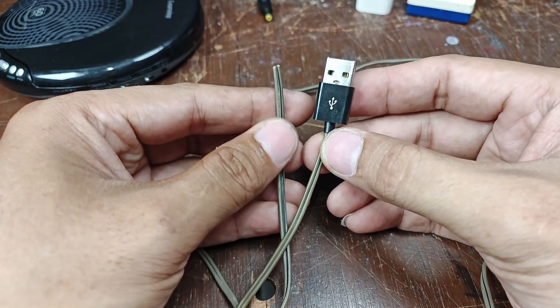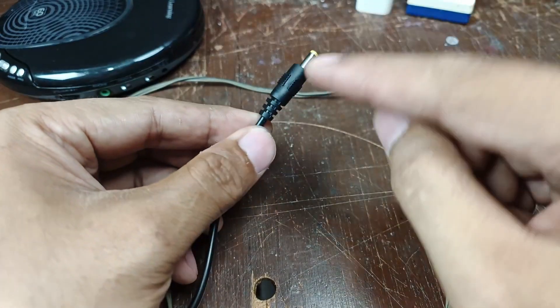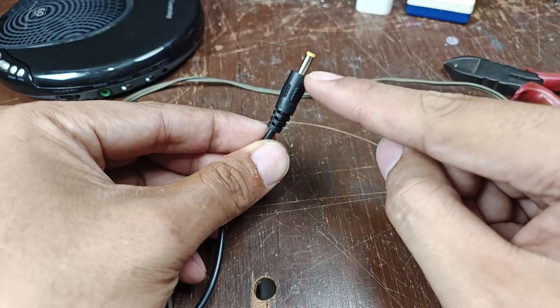This is now my USB plug — I'm going to use and recycle this plug.